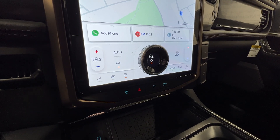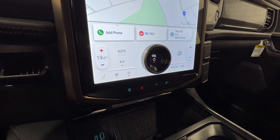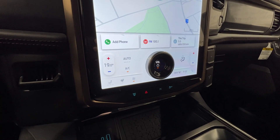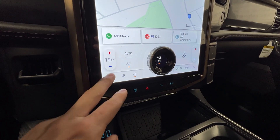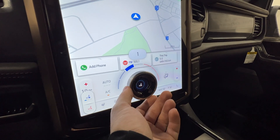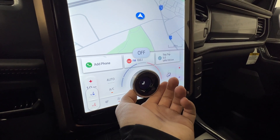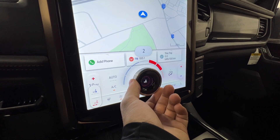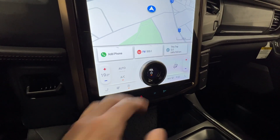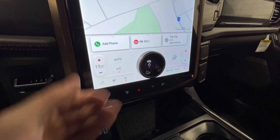The bottom of the screen is dedicated to climate control — it's always there so you always know where it is. It's dual-zone automatic, so you just set a temperature and it adjusts automatically, and you have those heated and cooled seats. With the recent software update, Ford also gave you the ability to use this knob as a multi-function control for whichever menu you're in, rather than just a volume button.